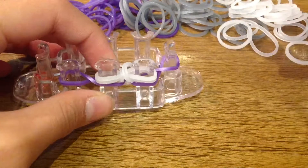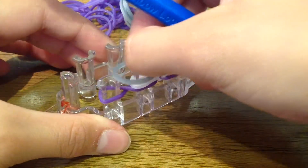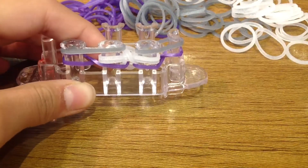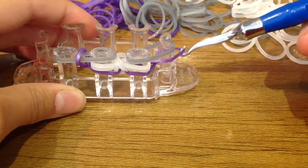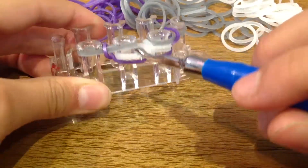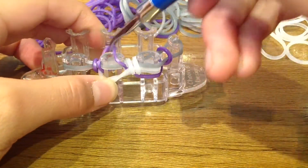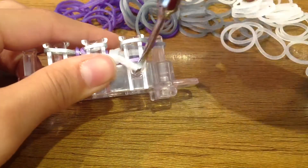Now grab the other color you're using — make sure you grab two of them. Get one single band and place it on this peg, do the same with the other band. Now grab the bands on the outside and pull over and up; do the same with the other side. Now pull back both of those border bands, twist your hook, grab the bottom metallic band and hook it over and up. Do the same — pull back, take the bottom band over, push that down.